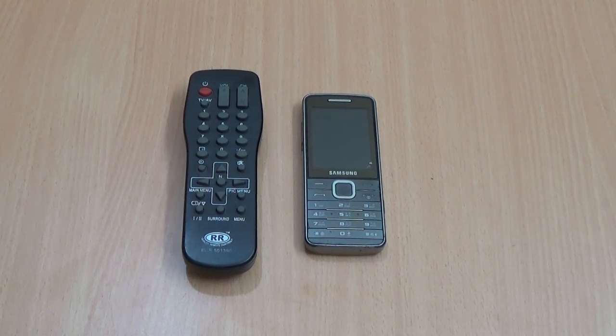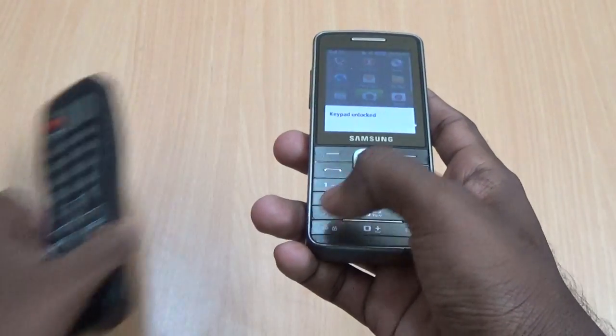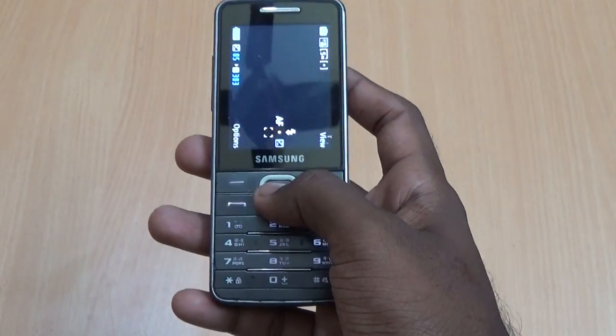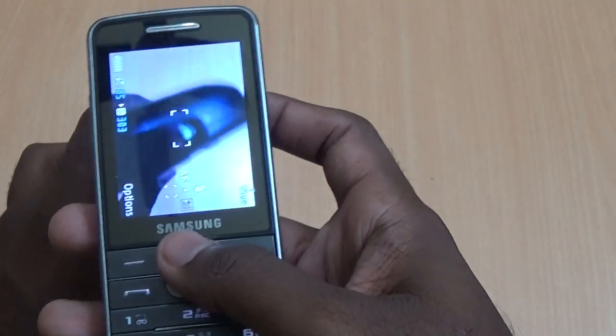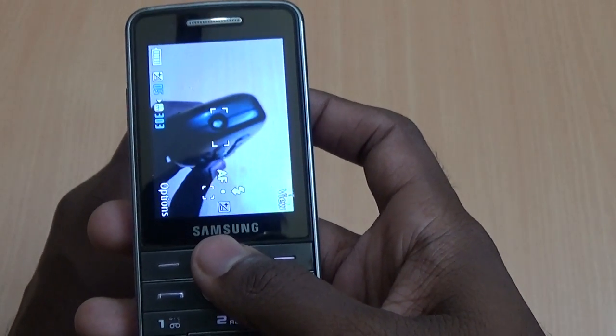Hi friends, if you want to check if a remote control is working or not, then try the following tricks. It's simple — first take your mobile phone and open the camera, then take the remote control, and press the buttons of the remote control against the mobile camera continuously.